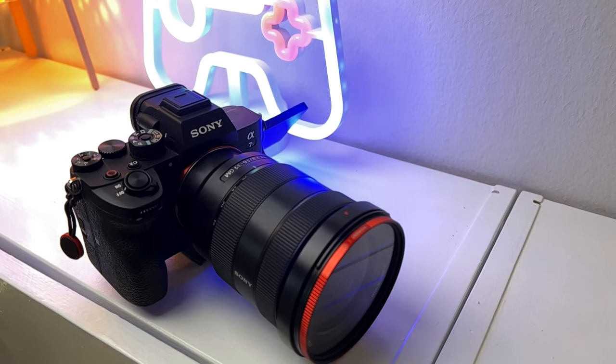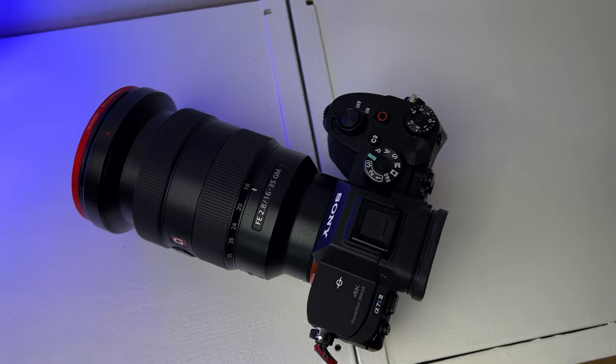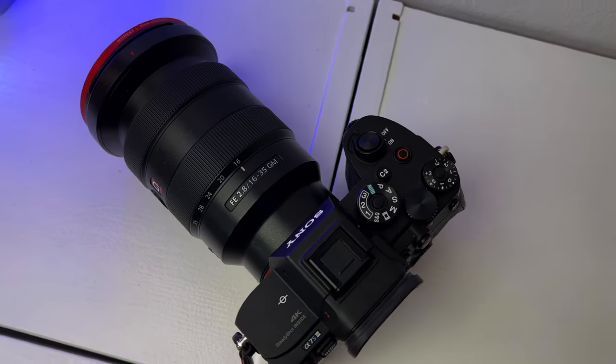If you shoot with a modern camera like the Sony a7S III, your camera is actually pretty good at detecting the white balance. Camera manufacturers are constantly improving their technology and they keep on stepping up the game when it comes to color accuracy and how the camera detects colors. They're making big improvements in white balance, which is a big deal to make sure your videos look good.